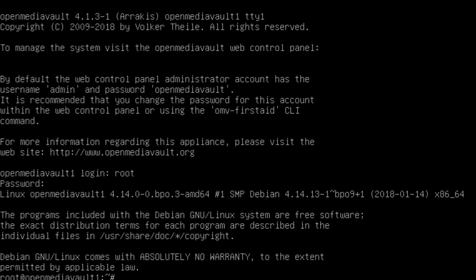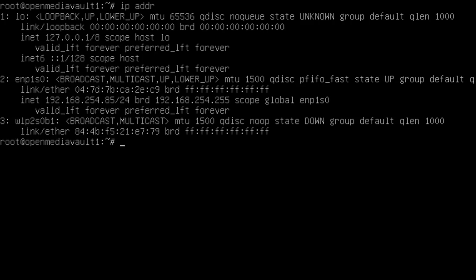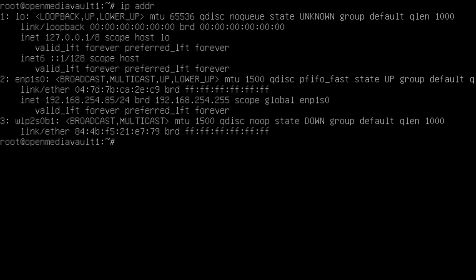Now type in 'ip addr' and you'll see the IP address listed. The one I need is the second one — 192.168.254.85 — that's my ethernet connection. Whatever yours is, write it down, because now we're going to unplug the keyboard, mouse, and monitor and do everything else on a PC. Type in your IP address in a browser and hit Enter.